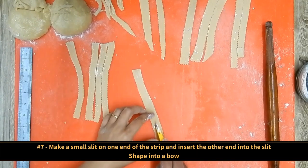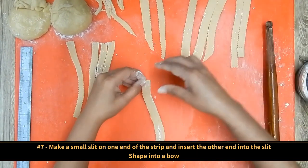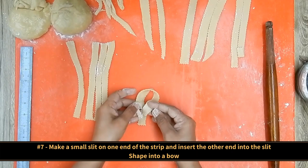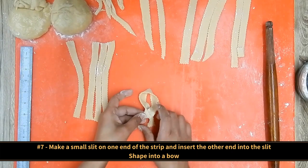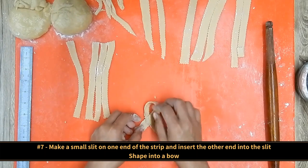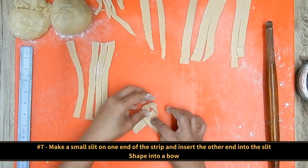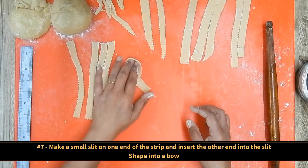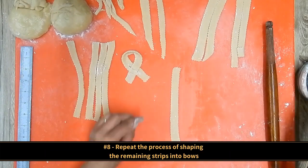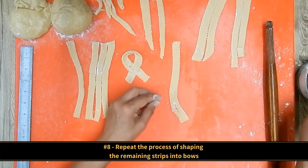Now make a small slit on one end of the strip and insert the other end into that slit, giving it the shape of a bow. That was easy! So repeat the process of shaping the remaining strips into bows.